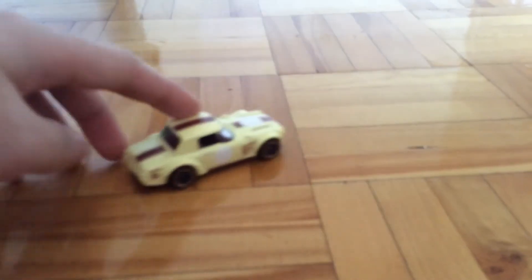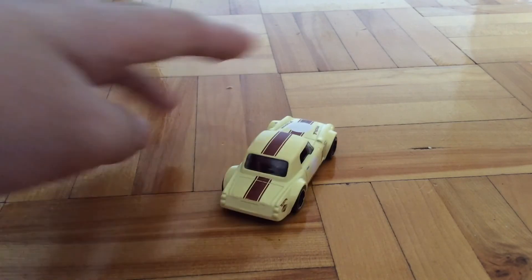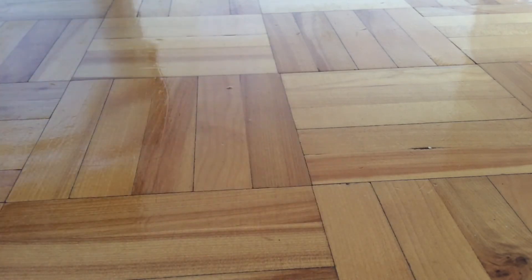But yeah, it looks really good. It's a face in a cream color, red, orange wheels. So that's about it for this video. Next time, Spurfish out.